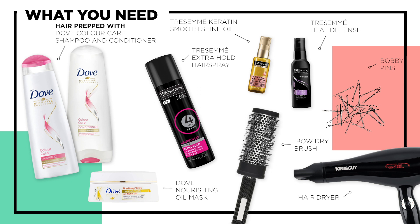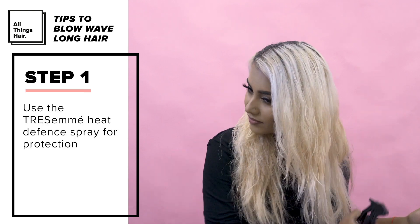I allowed my hair to air dry until it feels damp to the touch. To protect my hair from heat damage I used the Tresemme Heat Defense Spray.